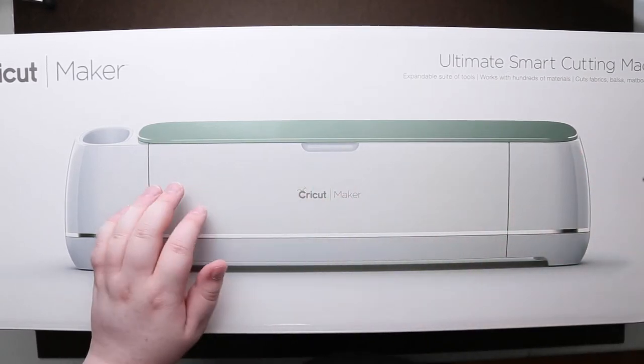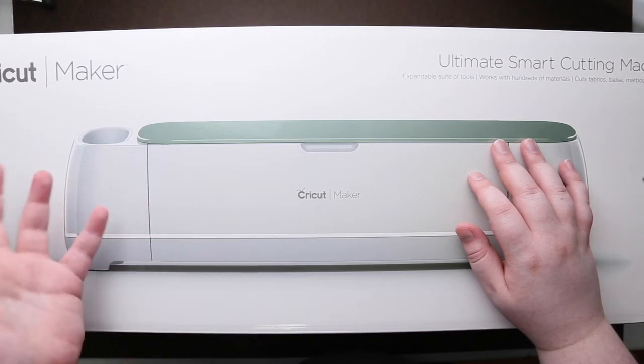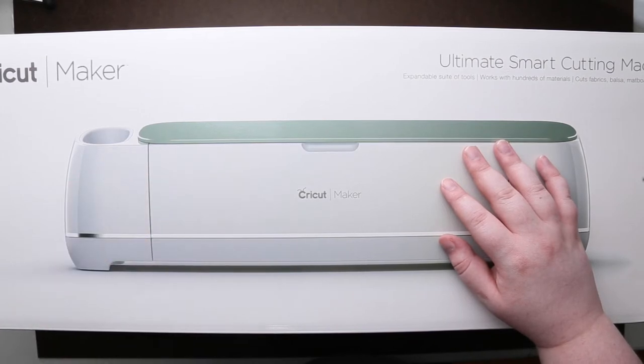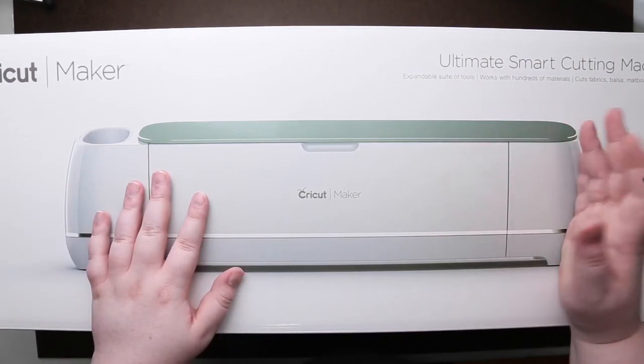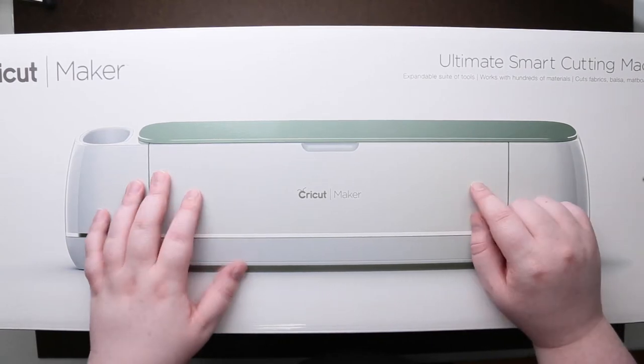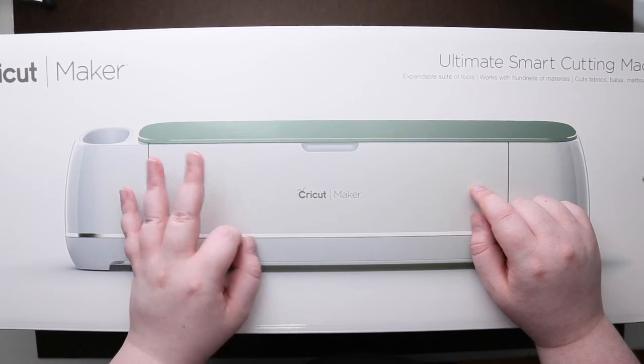I did get this for my birthday from my parents. I thought they would give me money towards the machine or something, but they said they got a really good deal on it — I got it for quite a bit off, so they ended up getting me the entire machine. If you've seen some of my older craft stuff, you'll know I already own the Silhouette Cameo 3.